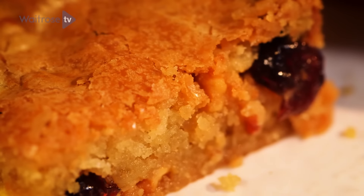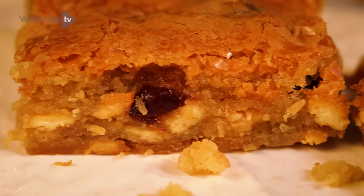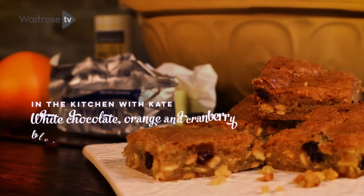Today I'm showing you how to make white chocolate, orange and cranberry blondies. I love making these because they're so easy to make and delicious to eat too. If you've never had a blondie before, these are the white chocolate version of brownies — they're packed full of flavour and the smell in the kitchen is divine.